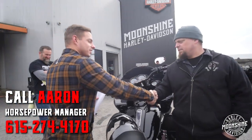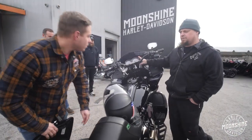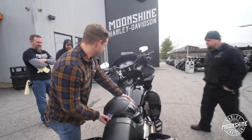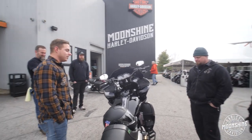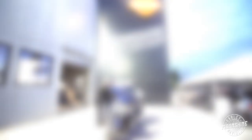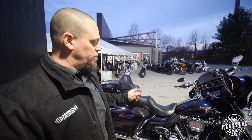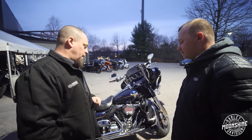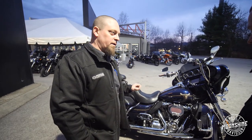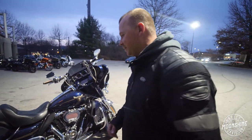We really appreciate it, buddy. Thanks. Welcome to the family. So James from Chicago brought his 115th anniversary 117 with a Harley Stage 4 kit on it. It had the Harley Pro Street Tuner and the Harley Auto Tuner. We put a different cam in it, and we tuned it with Power Vision. He's going to go give it a test ride. Have at it, man — tell us what you think. We never tell them what kind of power it made until after they ride it.